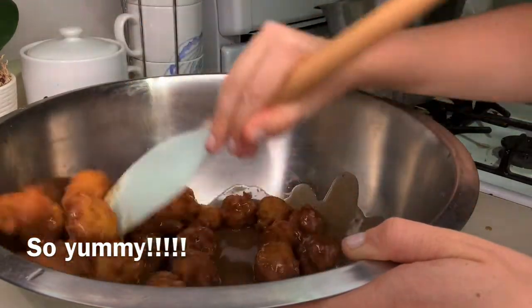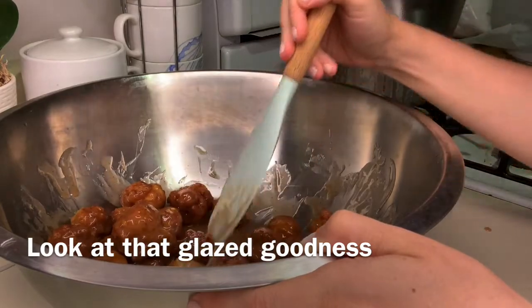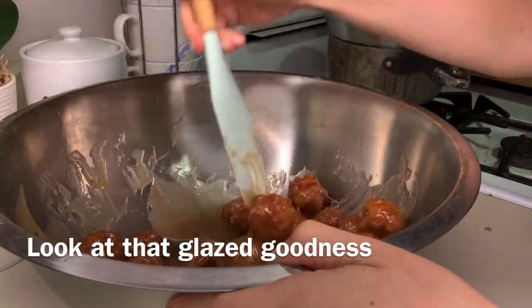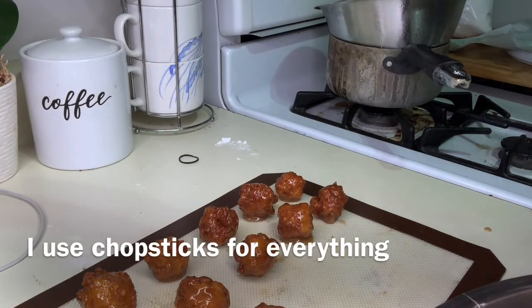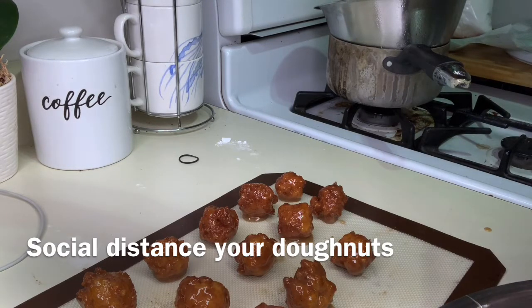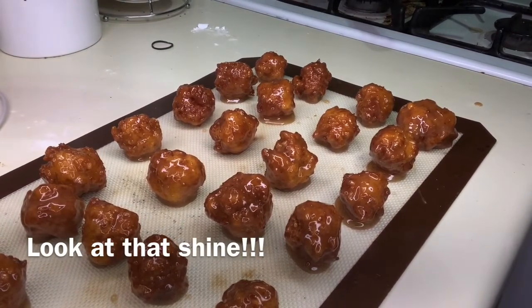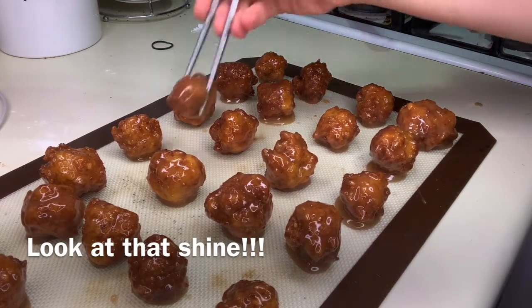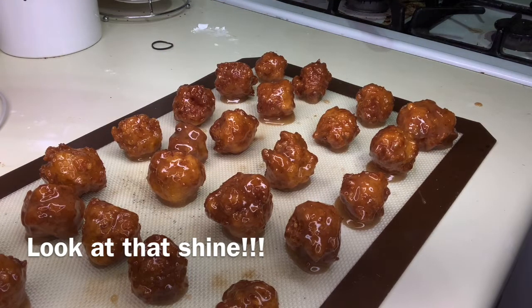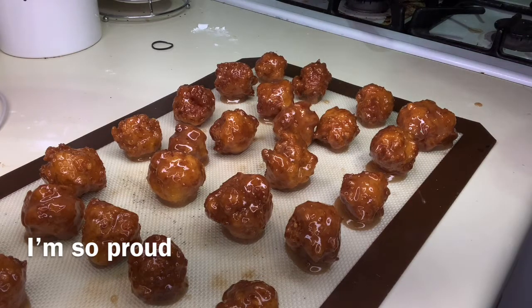You can also put them on a cookie rack and just drizzle the icing over it — it's up to you. I think this method is better because it coats them fully, where the icing on the cookie rack really only gets the top. So after they're all covered and gooey and goodness, you want to take out a sheet of parchment paper or a silicone sheet, or even a cooling rack, and practice your social distancing with your donuts — give them a little bit of space so they don't stick to each other — and let that icing dry. It takes about 10 to 20 minutes for the icing to set, depending on how humid your house is and how warm the donuts are. You can also put them in the fridge or the freezer if you want them to set quicker.